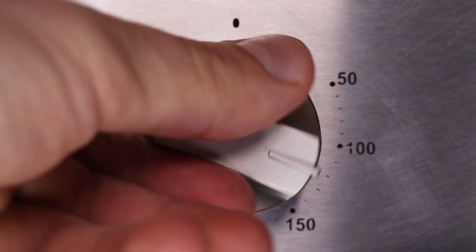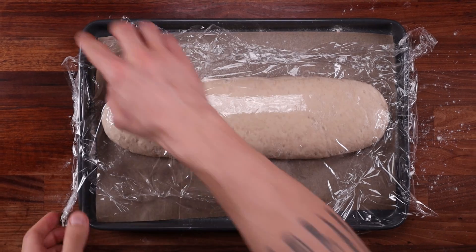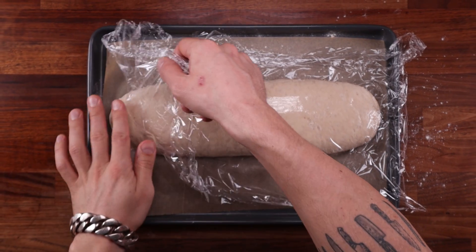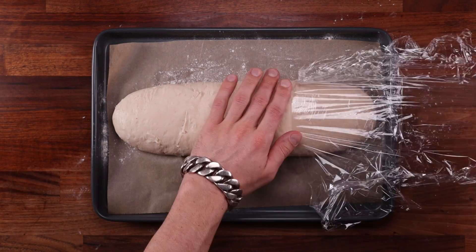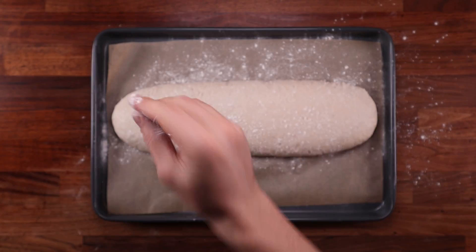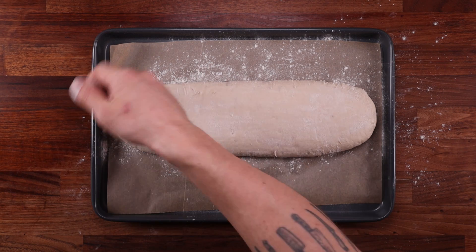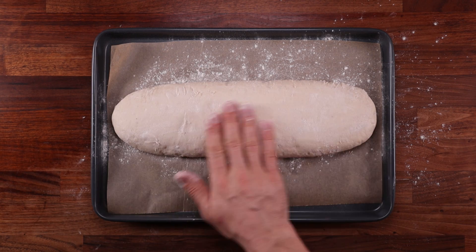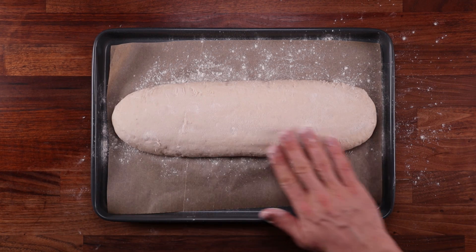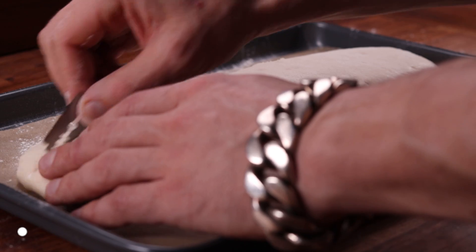During the final hour of fermentation, preheat your oven to 200°C fan off (390°F). Look at that loaf — it's puffed up beautifully! Remove the cling film carefully so you don't distort it. Use a bit more flour here to make scoring easier and prevent the razor from sticking. To be honest, you don't need to score this dough — it's risen so much it won't burst open at the seam; scoring here is just for looks.